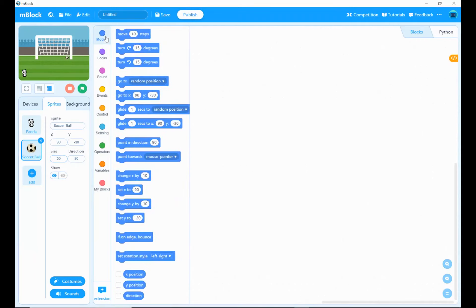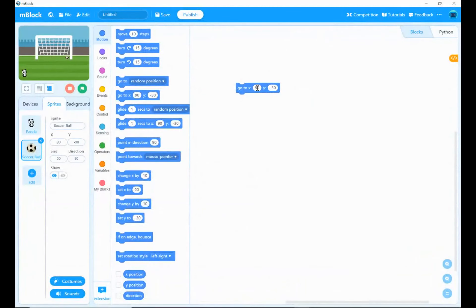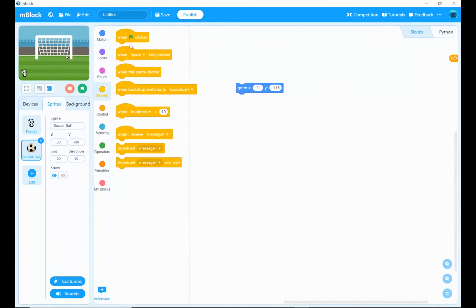I'm changing the soccer ball size to 50 and bringing in the go-to X and Y block from the motion block area. We want it to be minus 11 on the X axis and minus 116 on the Y axis. We'll also need an event block, so I'm bringing in the when green flag clicked block to get that ready.